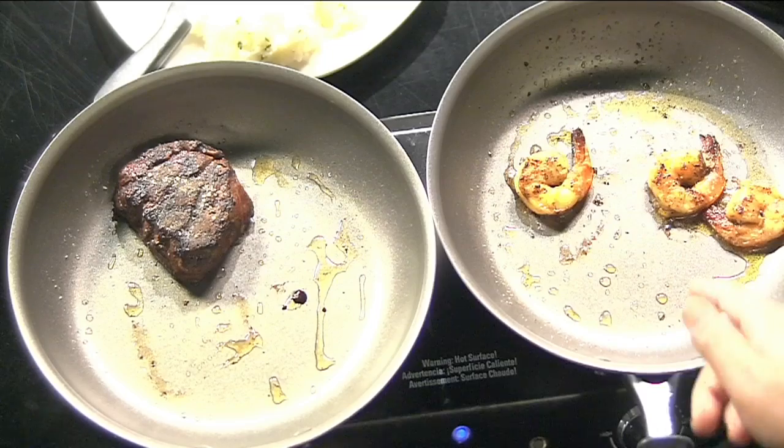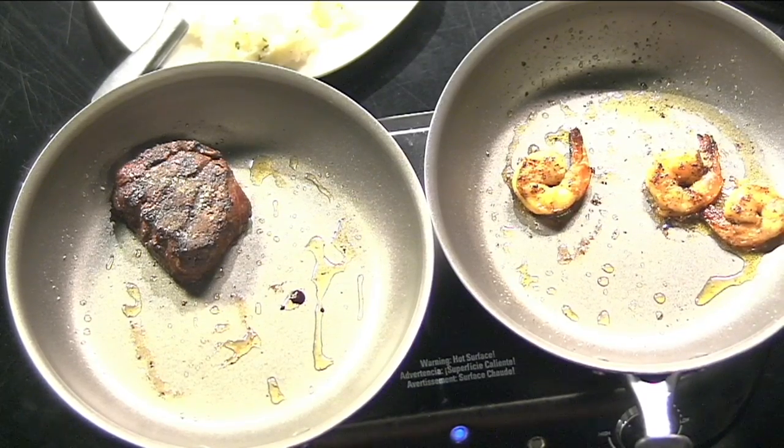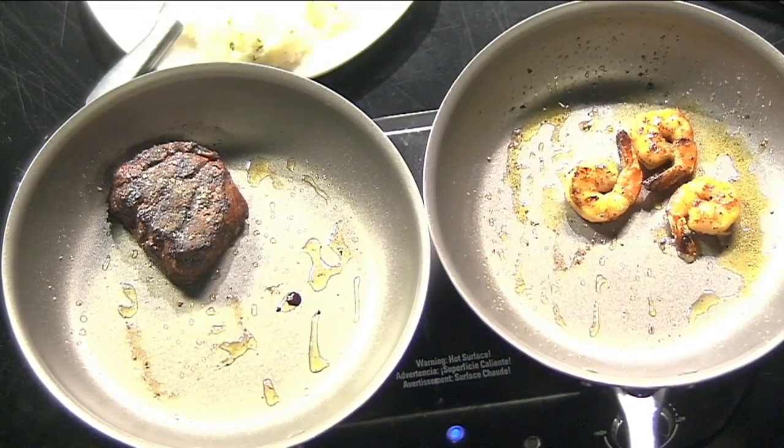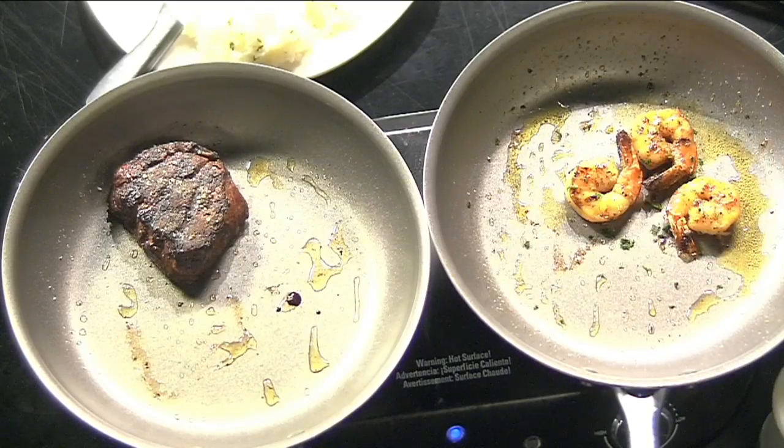And then while we're working on that, my steak has already been cooking, so I'm going to go ahead and drop my shrimp in the pan. We're going to cook that for maybe one and a half to two minutes on each side. And then while we're waiting on that to finish up, we're going to go ahead and sprinkle some parsley in there, get a little bit of extra flavor.